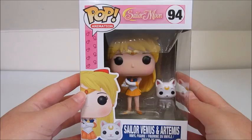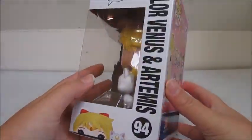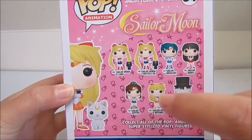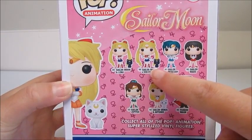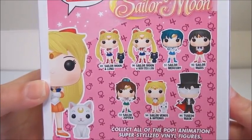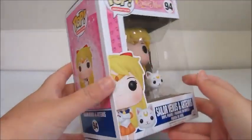Just real quick, this is her in the box with Artemis. These are all the ones we can collect. I'm actually looking for the regular Sailor Moon, which is this one. And this one with the Sailor Moon stick is the Hot Topic exclusive, which I'm not too fond of honestly — which I'm sure is not the popular opinion. So without further ado, let's get her out of the box.